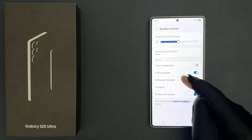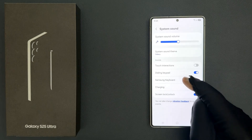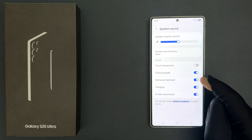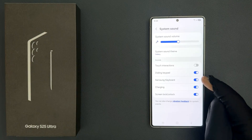So we have to disable it. To disable it you have to disable the toggle button next to it. Just tap on it so that the slider moves to the left. Let me tap on it and you can see it's now disabled.